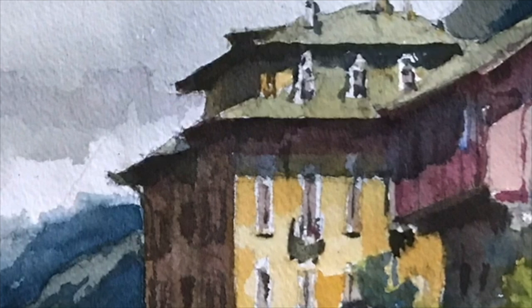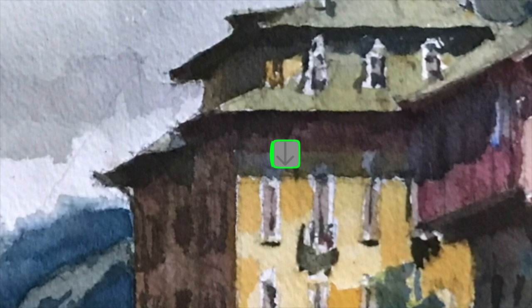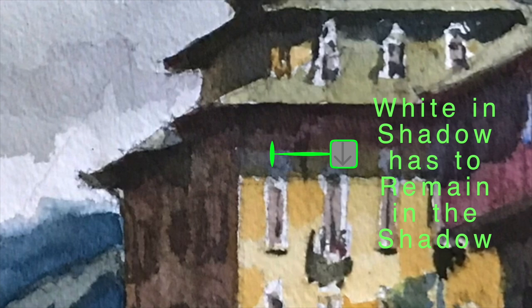White in shadow has to remain in shadow. Take a look at the windows — the white part of the window frame stays in that shadow family. We could also look at the edges. Look at the hard edge of the roof line, and the cast shadow is a little bit softer in quality. So we always want to be aware of the edge quality of these shapes.